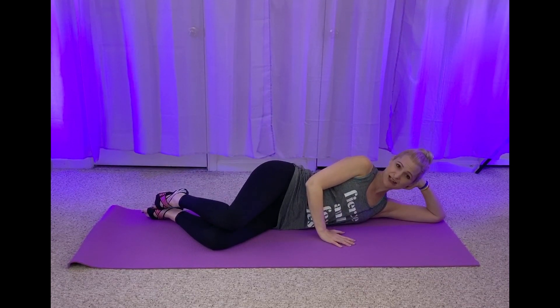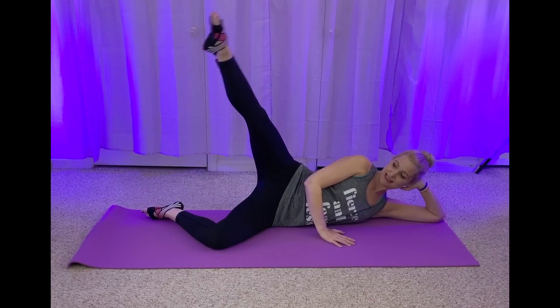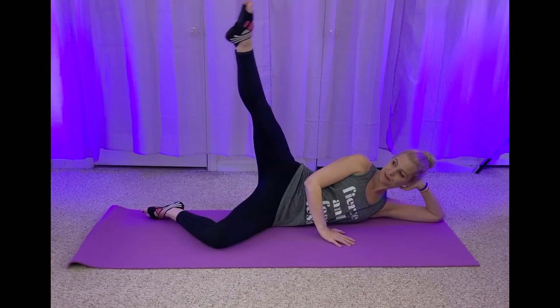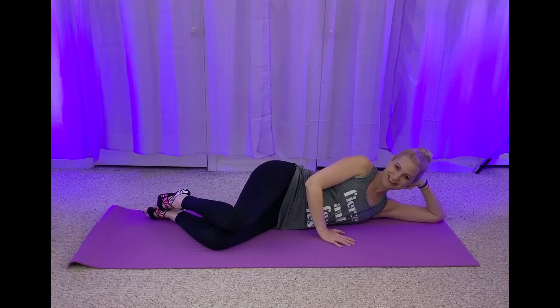Come on. Lift, extend. Bring it down and down. Up and close. Extend those legs long.